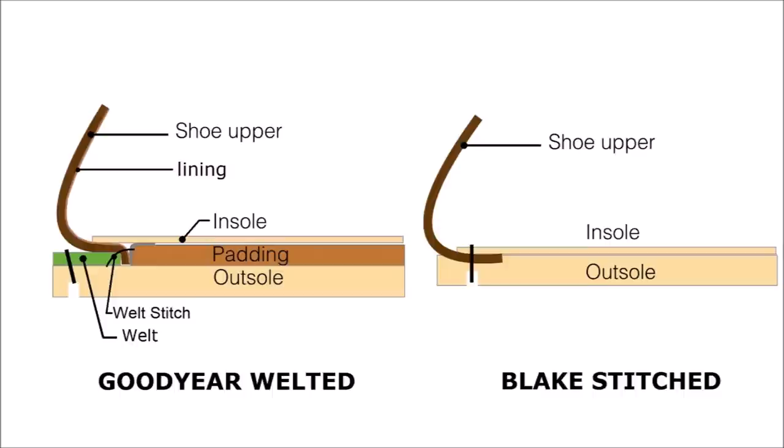So what you're seeing here is the Blake stitch in a little diagram. You can see the shoe upper, the insole — that's the part your foot actually touches — and then the leather outsole. The stitch goes straight through from the channel on the outsole through to the insole, capturing the upper. It's all stitched in one process. The advantage is a more slim appearance — the sole doesn't overhang as much — and it's a simpler process that makes a more flexible sole.